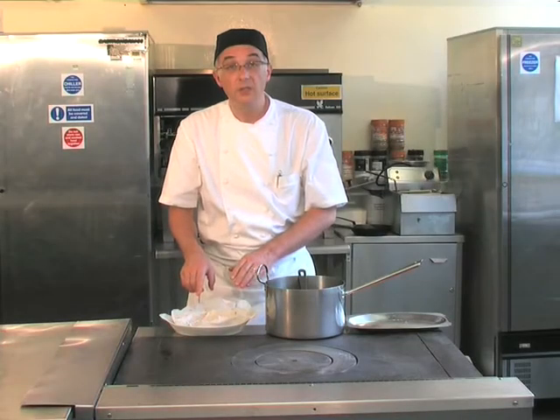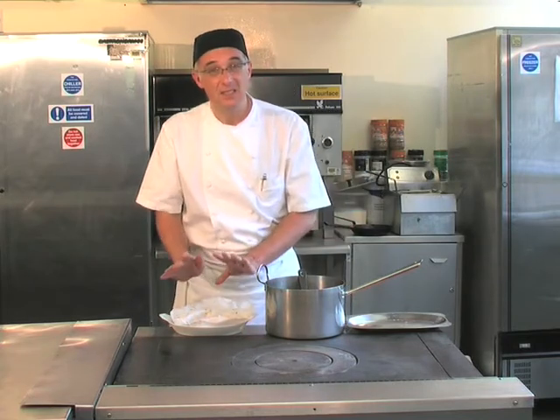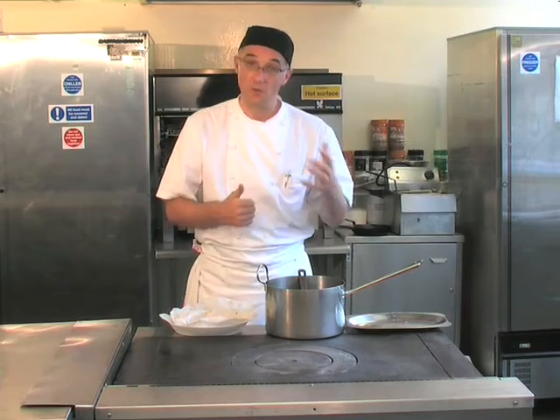Put the cartouche back over the onions and reserve in a warm place. Reduce the liquor down, nape over, and serve as it is — or reduce this down and have it as part of the dish. For example, ours is chicken because we've used chicken stock.